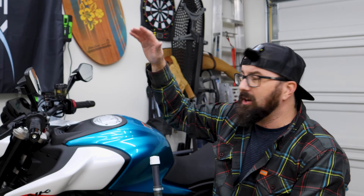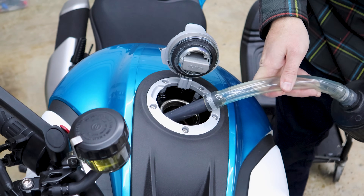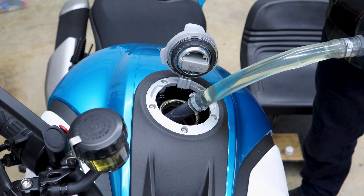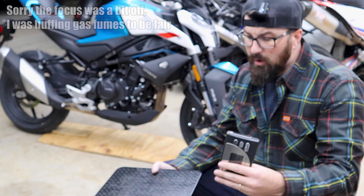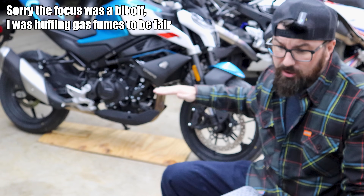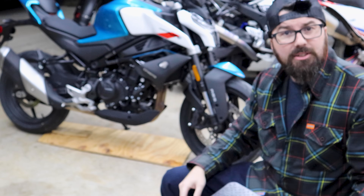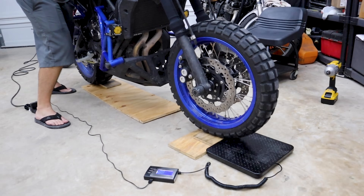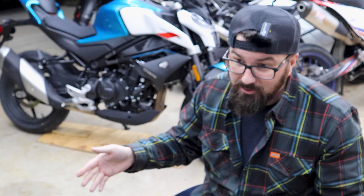Picked up some gas, going to top the tank off before we weigh it. Filling it up now. To weigh this bike, we're using a heavy-duty scale: put some wood under one wheel to make it the same height as the scale, get the number, flip it around, check the other way, then add the two numbers together — that's the correct weight. We tested this method and it's 99.5% accurate, so don't comment telling me it won't work.